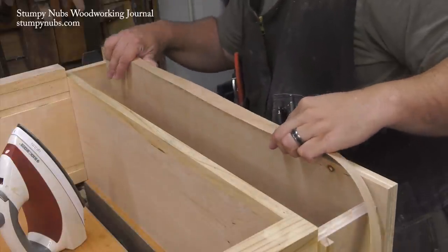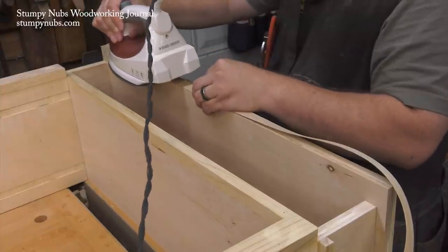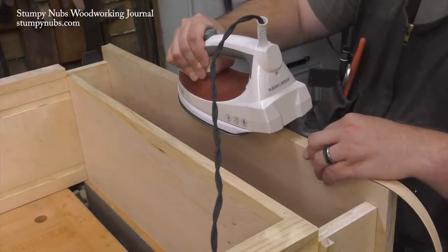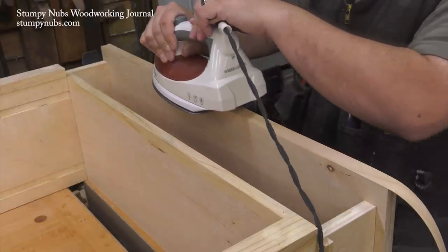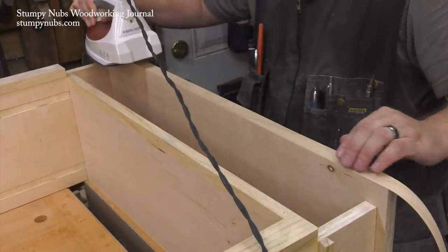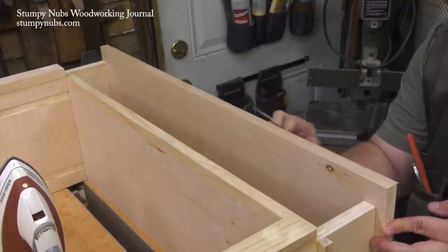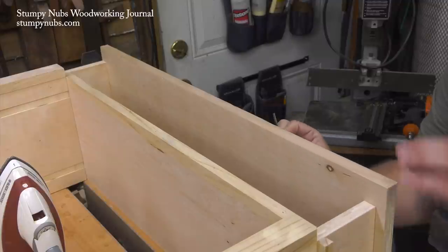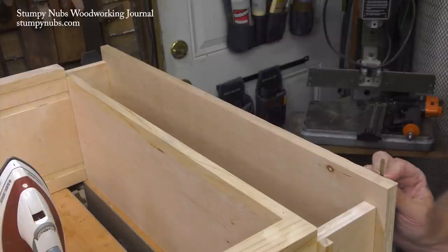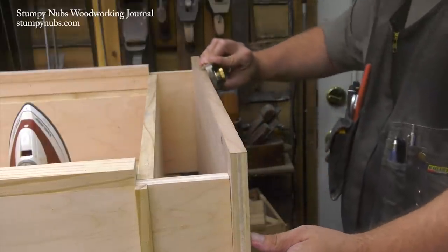I still have some plywood edges to cover so I apply some thin iron-on edge banding. This can be an intimidating task if you've never done it before, but don't worry — it's not difficult at all. Just try to keep the banding straight as the iron softens the glue backing. Apply firm pressure and be sure the edging doesn't creep in the direction you're pushing the iron as you work. The edge banding is intentionally made a little bit wide to give you some room in case you're not perfectly straight. You can clean that up with a sharp razor blade or utility knife, but don't cut off big chunks all at once — nibble it back a little bit as you go along the edge or else you may tear out a big chunk. A block plane or sanding block will smooth the rough edges left by the knife.